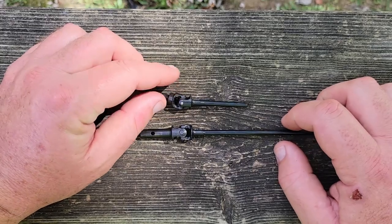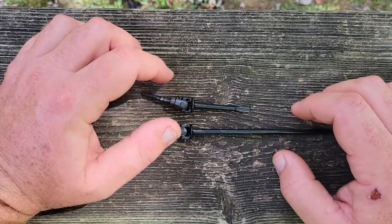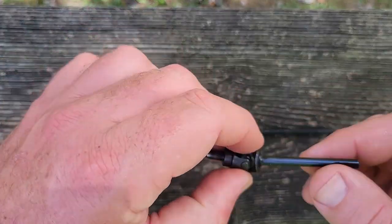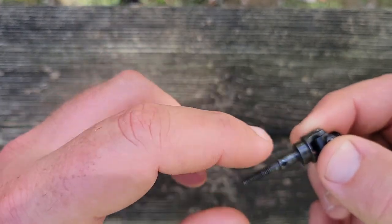Hey guys, it's Matt, Deluxe Fab. Today we're cutting some shafts down — figured we'd make a quick video about how to do this. We're outside so I don't make a mess in my work room. Basically what I have here is an SS Deluxe short side shaft — the stub shaft is axial, but that doesn't matter.